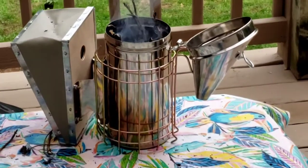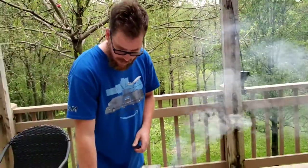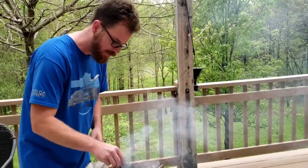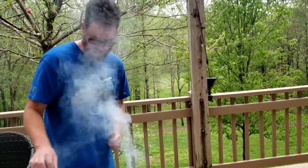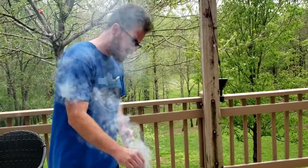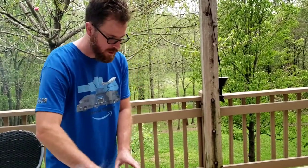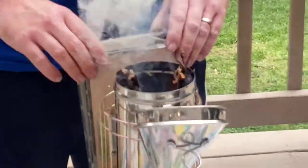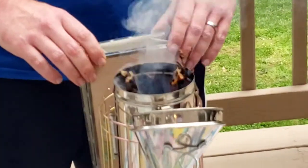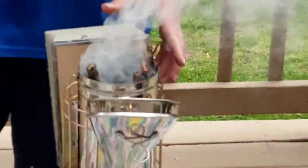By the way, if there's anyone out there watching this who's a bee noob like me — 'Beekeeping for Dummies' is an excellent resource. I highly recommend it; lots of good information. It goes over just about everything, though it doesn't have every single detail for more advanced scenarios. For what we're doing it's been very good. You start with that, then work your way up with other resources, YouTube, classes — I've been taking an online course and that's been very helpful.